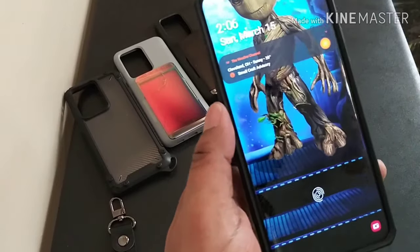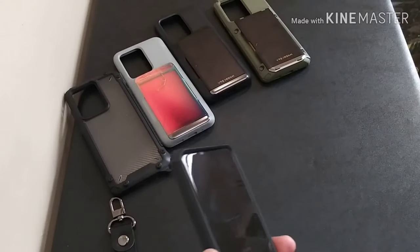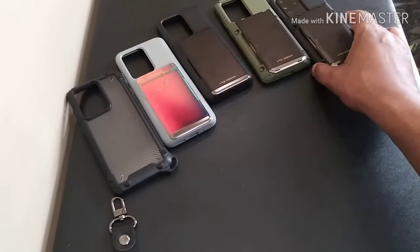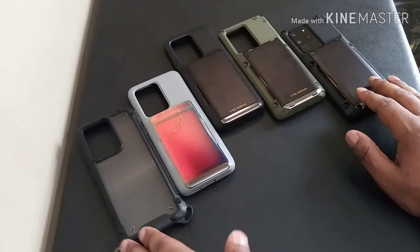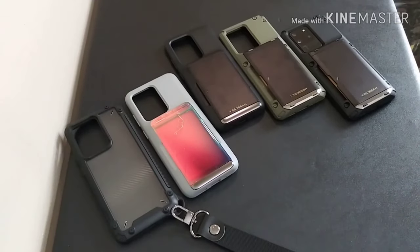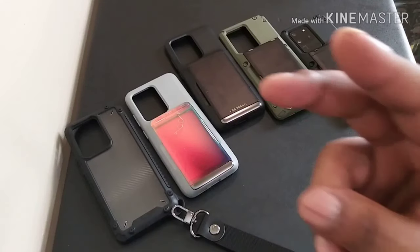This is the case lineup for VRS Design. Got your Crystal Mix Pro there, then the Damda Glide series — boom, boom, boom, boom. Real good looking cases. I like these. This one comes with the little lanyard there. If you liked this video, hit that thumbs up. Make sure to hit that bell so you'll be notified for more content. Got a bunch more case videos coming, so stay tuned. Peace.